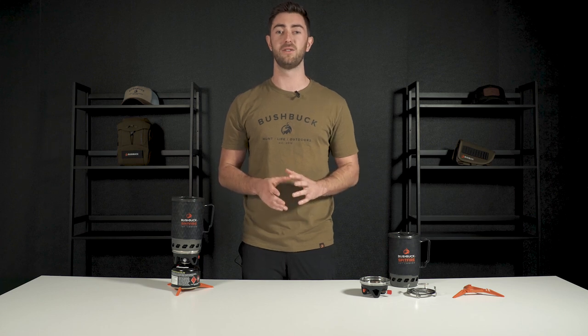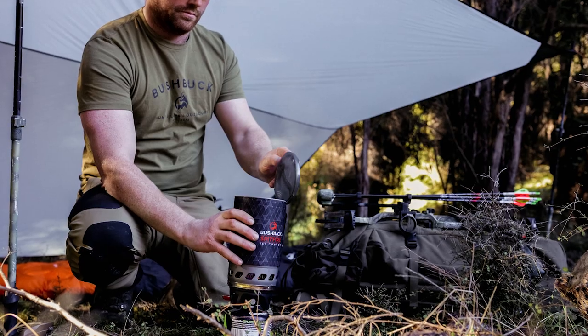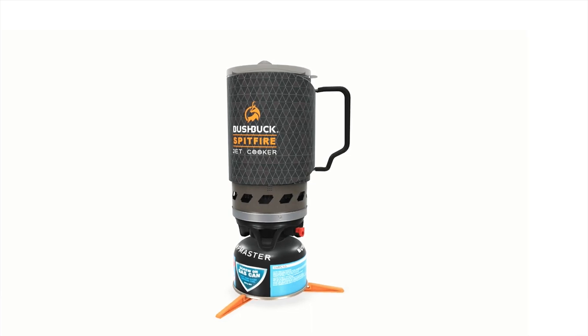The cooker is great for one to two people but can support much larger groups with its 1.4 litre capacity. It weighs 430 grams and there's a nice compact design saving you space in your pack.